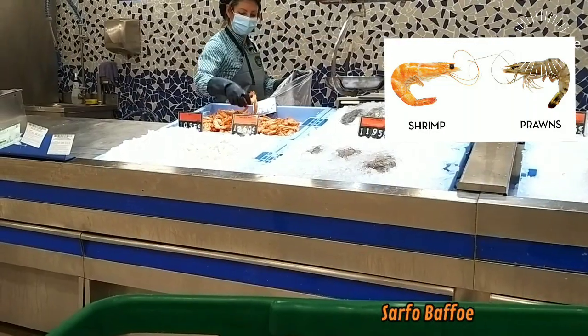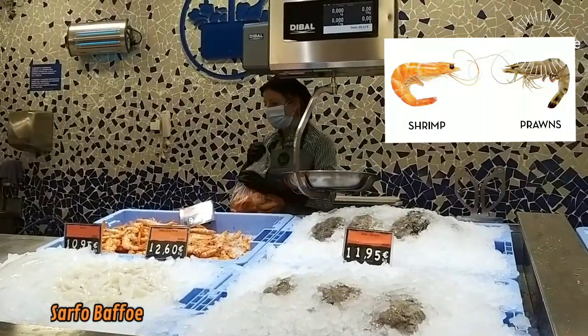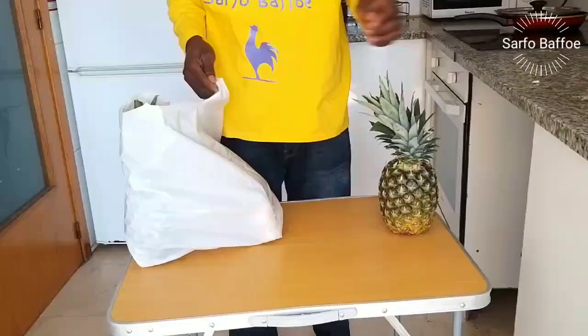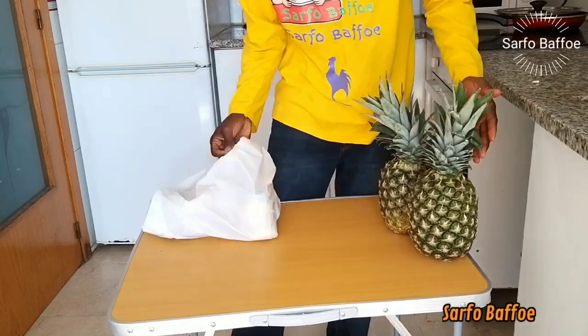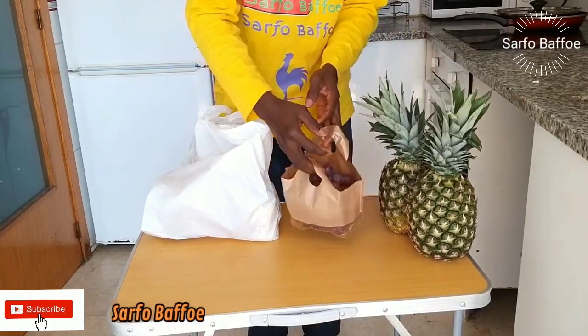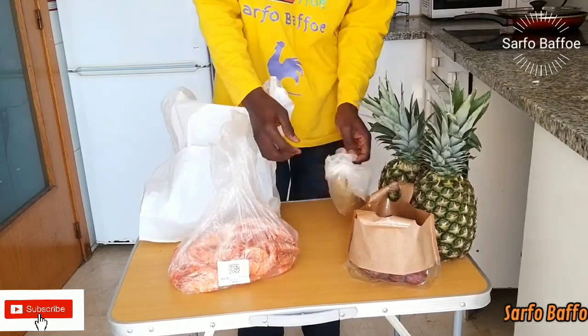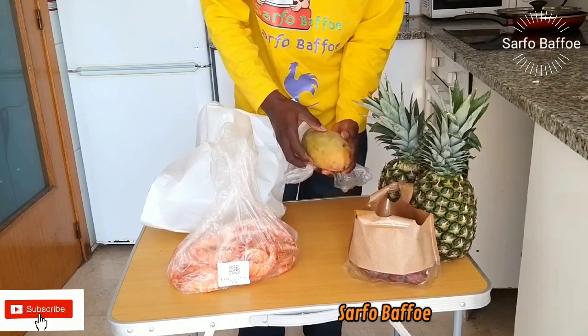Are shrimps and prunes equal? No, please — they are similar in appearance and the terms are often used interchangeably. Welcome to Baffles TV. Today we are going to learn how to make shrimp powder, also called monk powder.